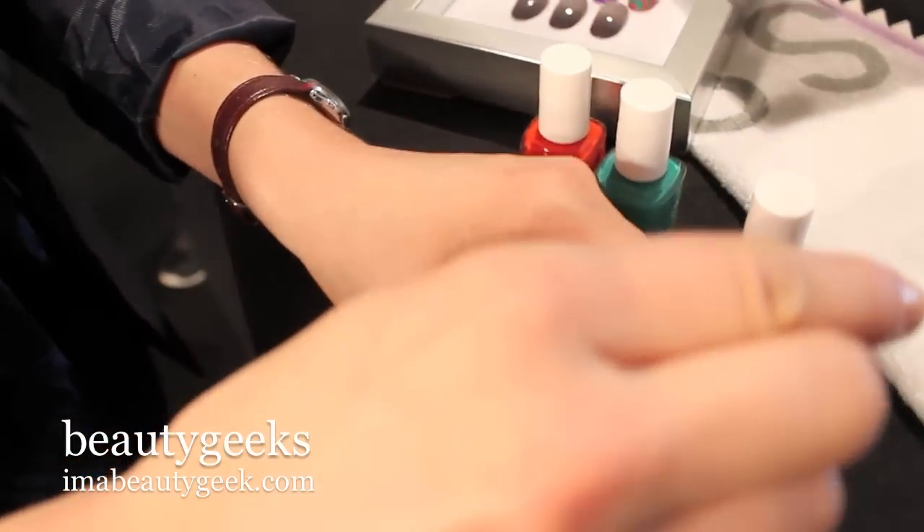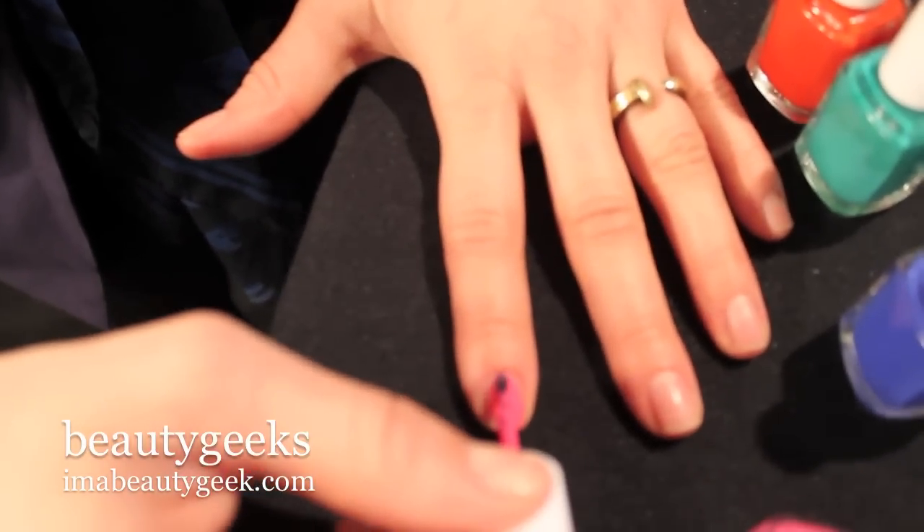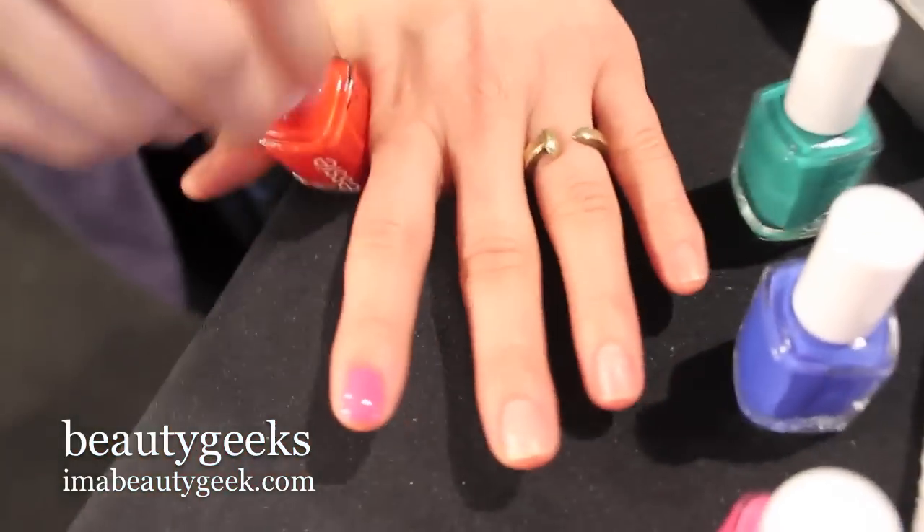First you're going to do two coats of your base shade. First is this Mod Square pink, and the other is Meet Me at Sunset.